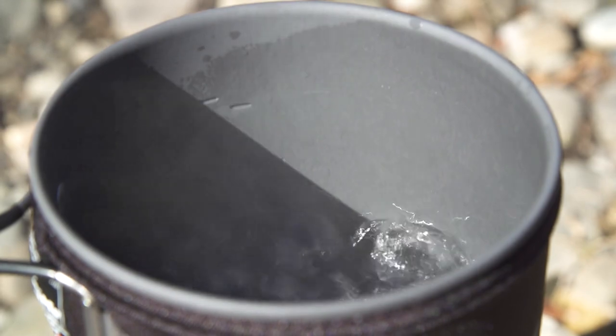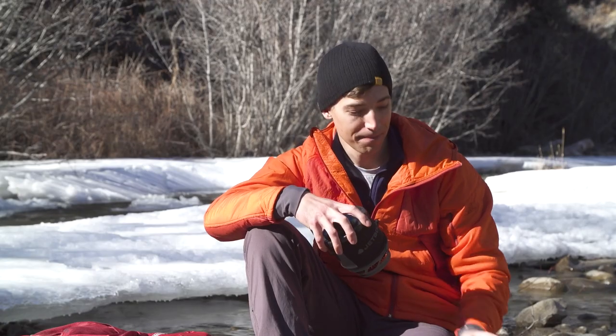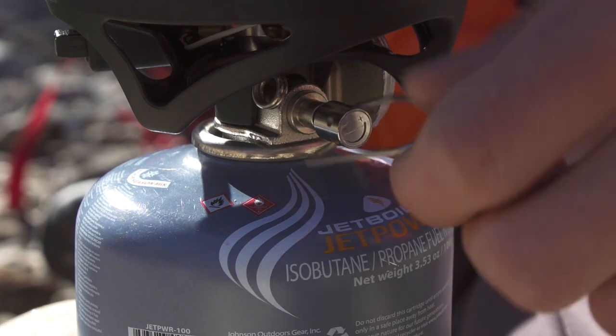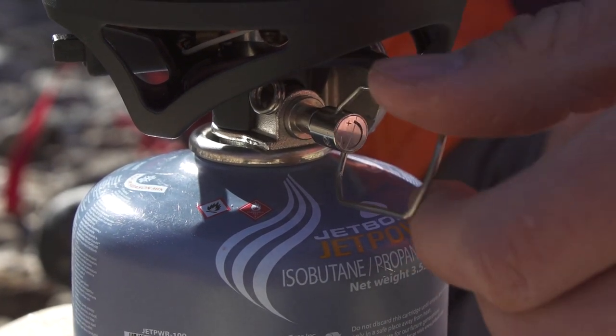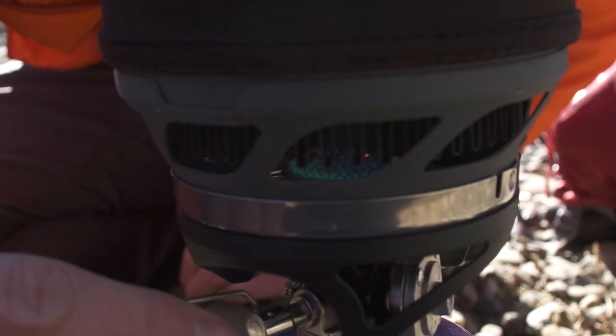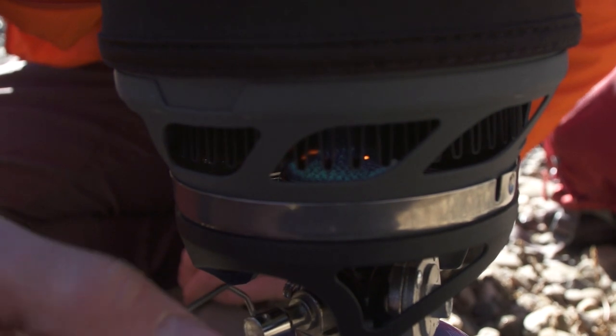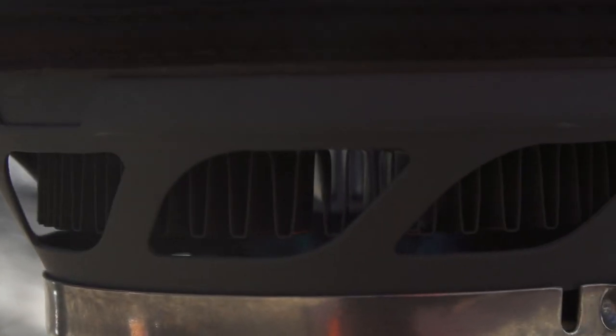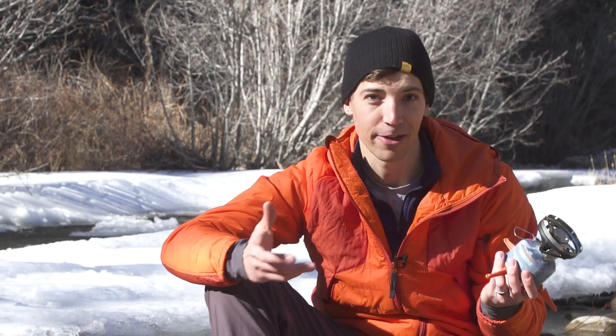It'll boil a half liter of water in just two minutes and 15 seconds, and one 100 gram fuel canister will let you do that 24 times. Jetboil makes the most advanced regulator valves in the industry, engineered to allow four full turns of the valve spindle for incremental fuel flow adjustment and consistent heat output from a light simmer all the way to a rolling boil. A lot of other stoves go from closed to fully wide open with one turn of the spindle, so you either get a tiny flame or a full-bore inferno that burns everything.